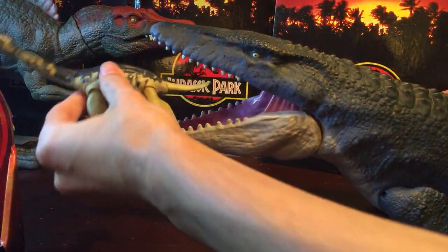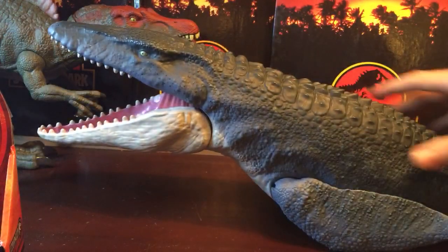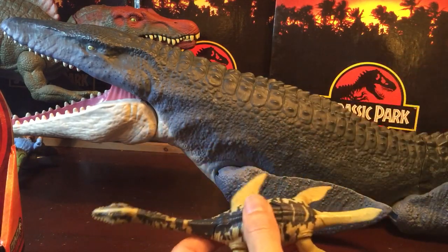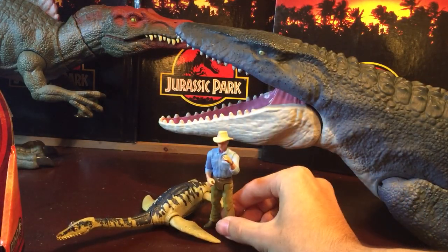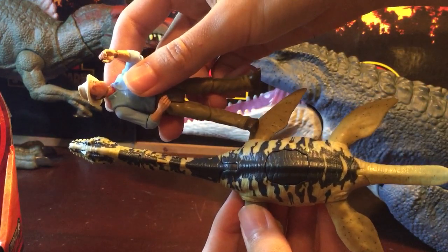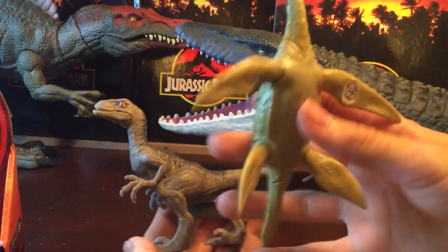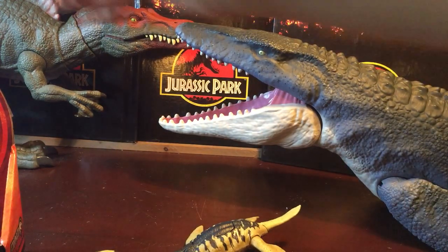Let's see the scale of this figure. You can put it in the mouth of the Mosa and you can see it fits right in there quite easily. The Plesiosaur is longer than the Mosa's body at least, up to the midpoint of the neck. Compared to a human figure, it's quite large — roughly around the size of its neck portion — and it also sizes up with the raptors quite well.